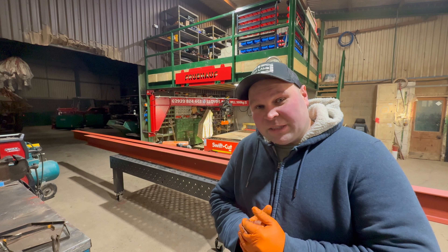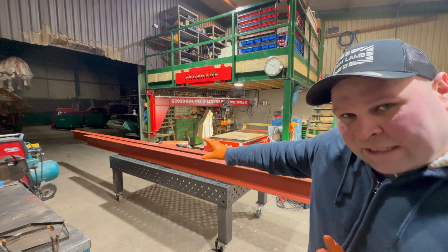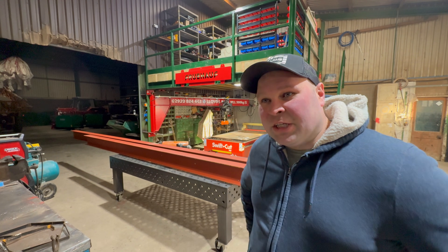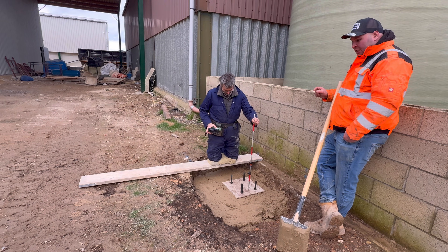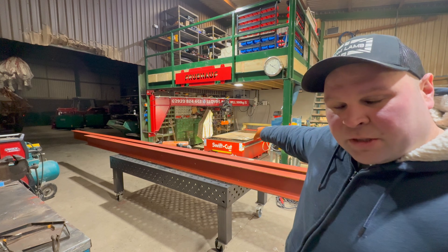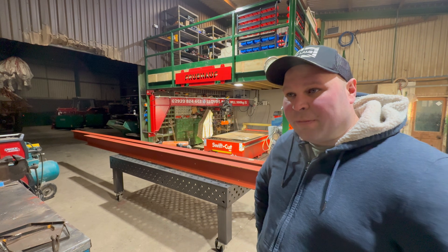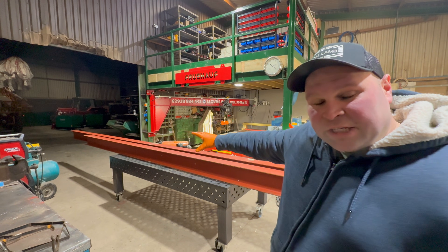The next thing we're doing — you can see we've got these two lengths of steel. These came just before Christmas and this is for a project where we are extending one of the sheds. In the last video we had Tom here to help put the bolts in with the total station and get them all set in the right place. Now we've got to cut the plates out on the plasma cutter and then basically just weld all these ends on and paint it.